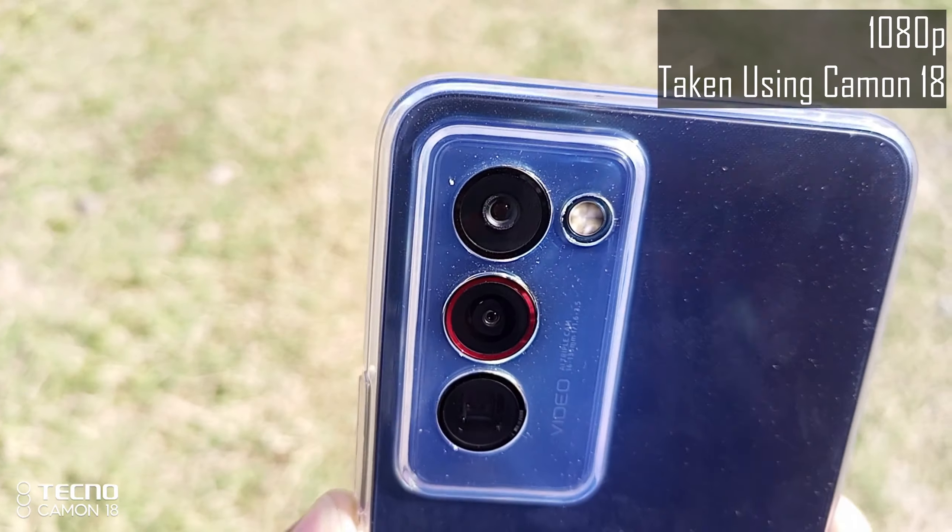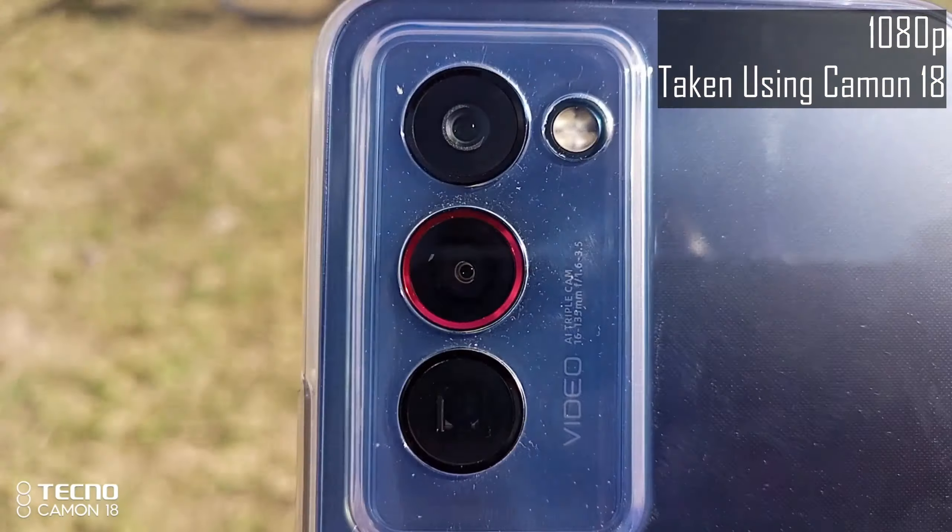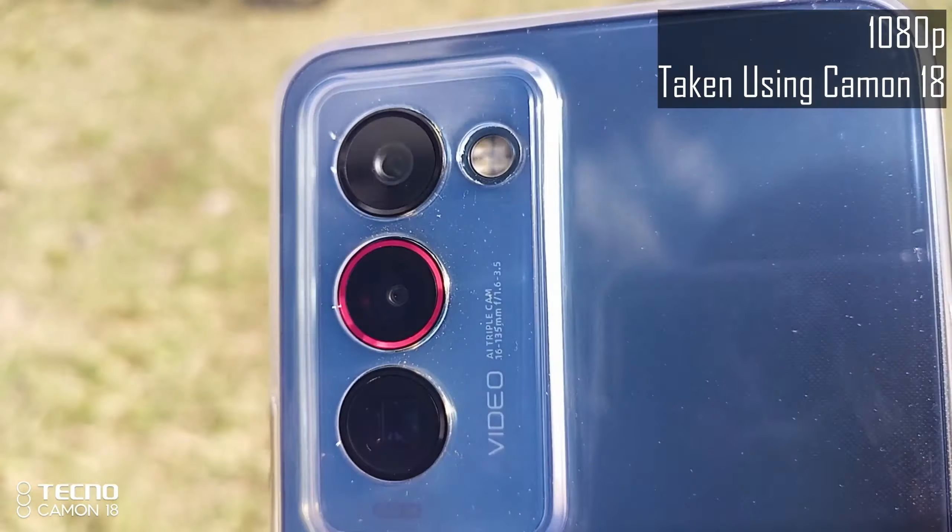Now the gimbal camera in this footage is actually moving. If you take a closer look, you will see it moving. Now let's take a look at a few sample videos that I shot with and without the gimbal camera.